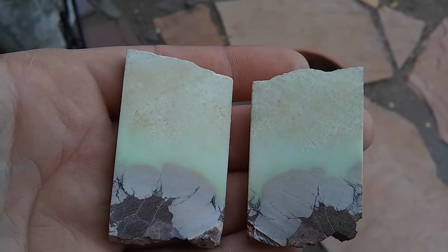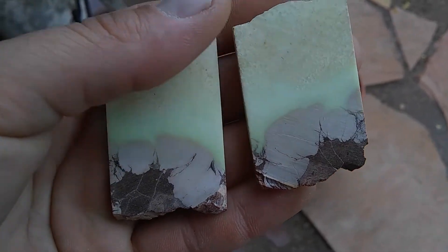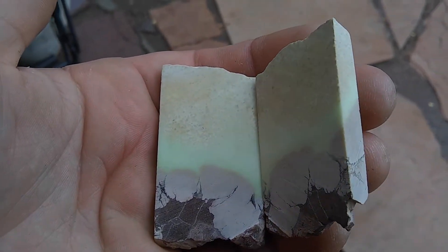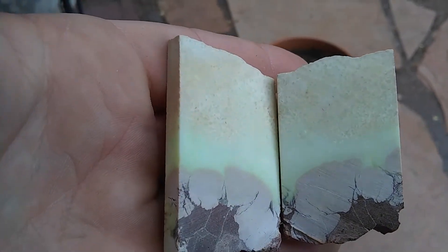Howdy folks, this is Lapidary Dave. Right now I'm going to be cutting one of these two pieces of lemon or citron chrysoprase. Before I go back in my studio I wanted to show you a little bit of the color and some natural lighting, since I'm having such a hard time picking this up on my cheap cameras.